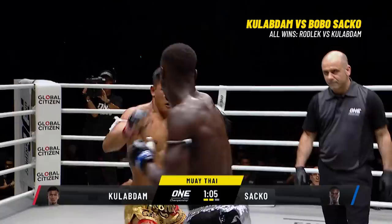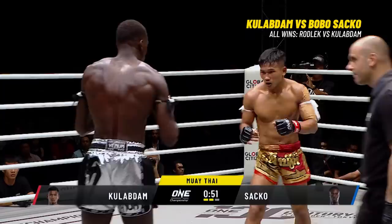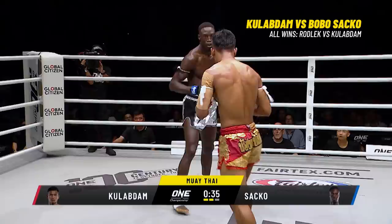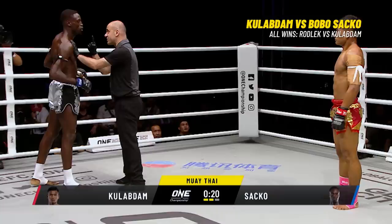Saka is going to get a first warning. Outside kick from the Frenchman, doubling up on it. It's about getting on the inside and finishing up with Kulab Da. Maybe his corner believes they have the upper hand in the clinch with the elbows and knees. Good uppercut and straight hand combination landed by Sako. Referee breaks them — windy second round now from Kulab Da, after the explosiveness of the first.